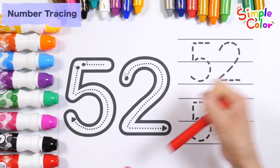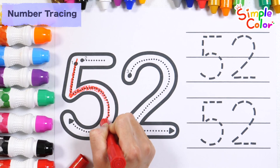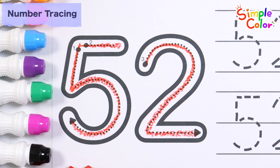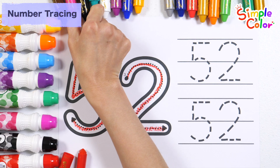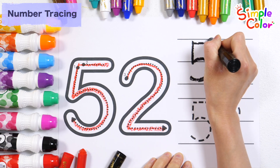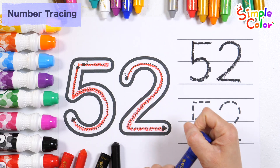Let's slowly write the numbers in order with a red crayon. Very good! Let's write the numbers along the dotted lines in black. 52. Shall we try using the navy blue crayon again?